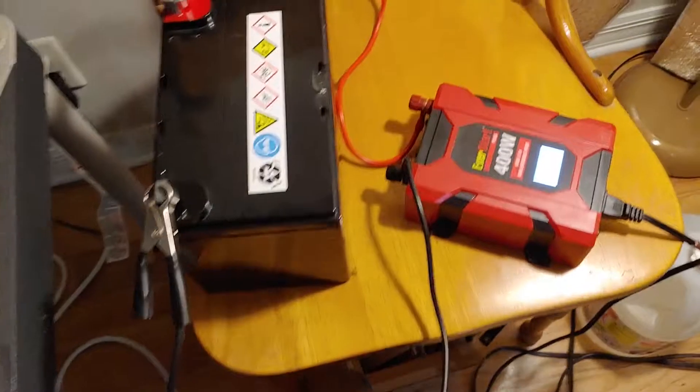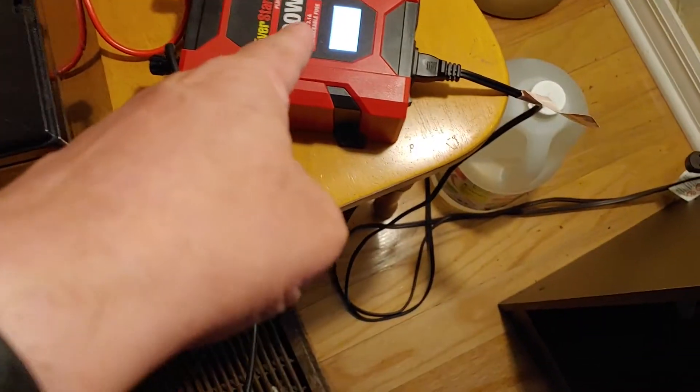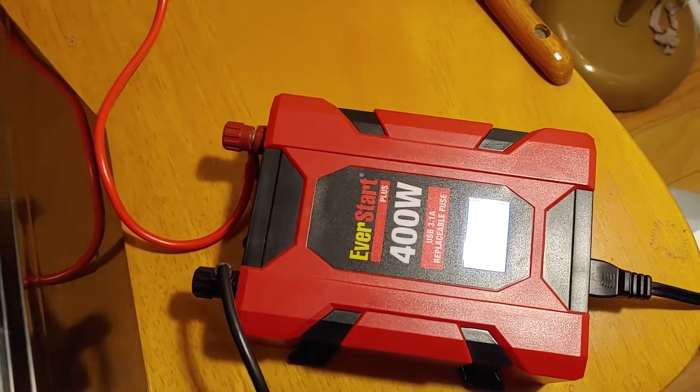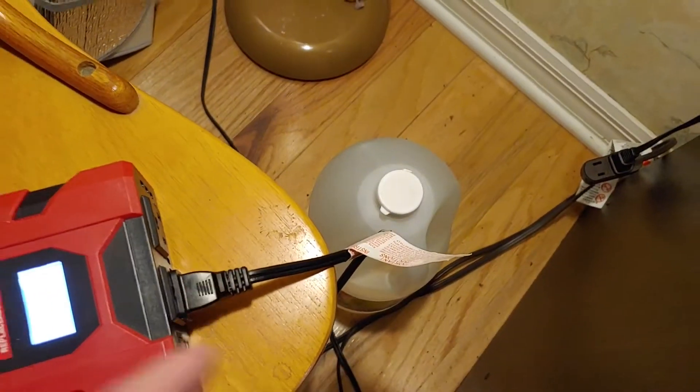That's how easy it was. I took the battery, a couple cables that of course came with the inverter — 400 watt inverter, battery which was sitting on the shelf — is now hooked up to the inverter, lights plugged in.